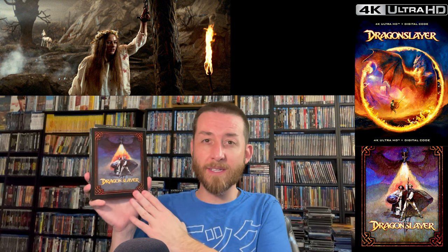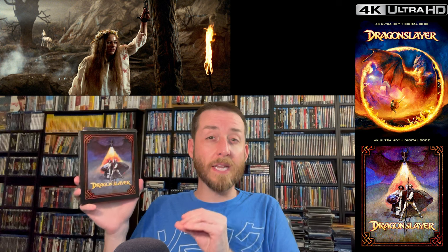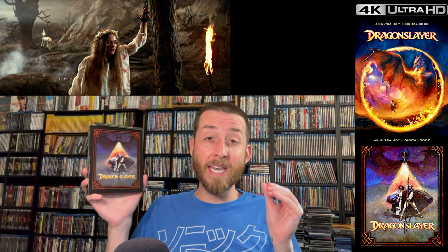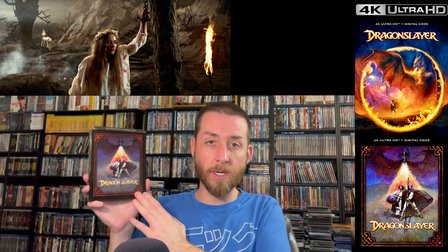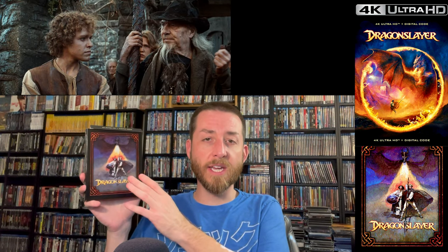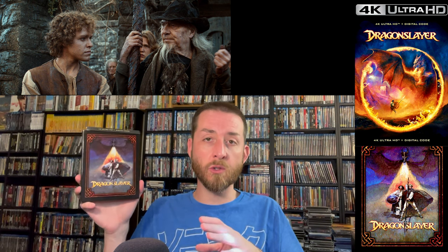The film grain through the rest of the film is very stable and very filmic. There were only some slight fluctuations I encountered very briefly that you're probably never going to notice, because of how nice a job they did with this 4K restoration. The great implementation of Dolby Vision and HDR10 gives this brilliant whites and inky blacks with no black crush and no digital noise present.